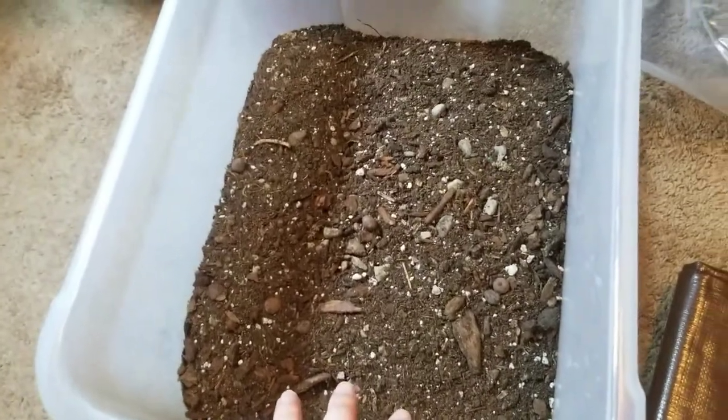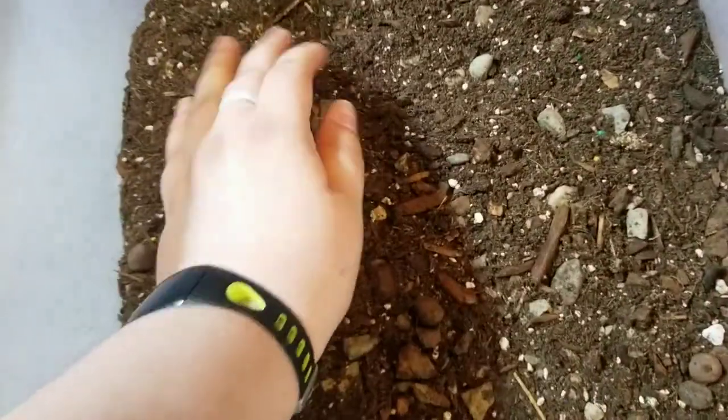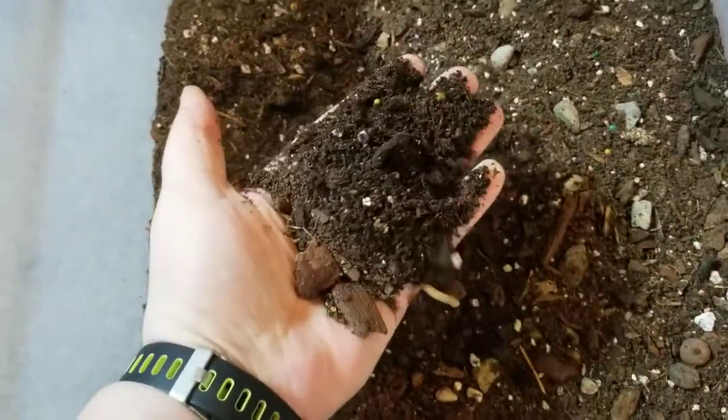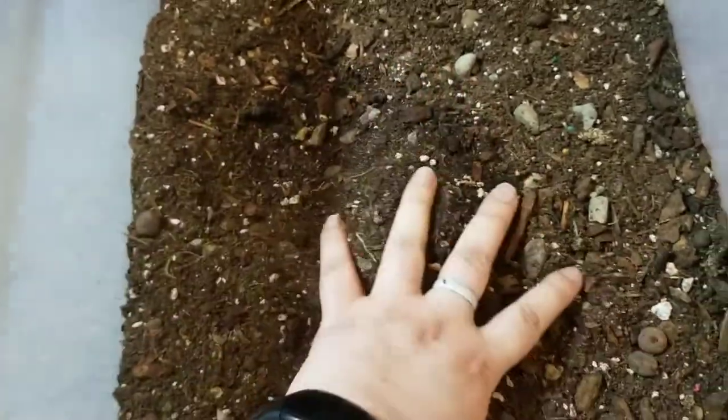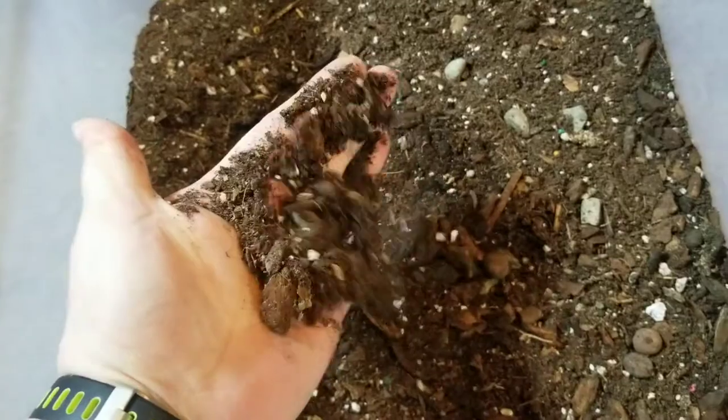This here is some dirt. This is sort of recycled dirt from several pots, as well as my own potting mix, which you can find the recipe for on my website — at least for now, I think it's still up there.